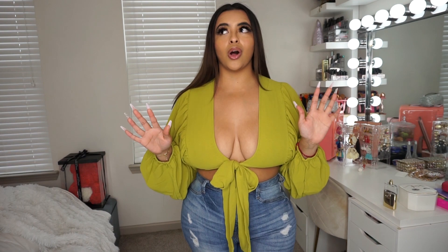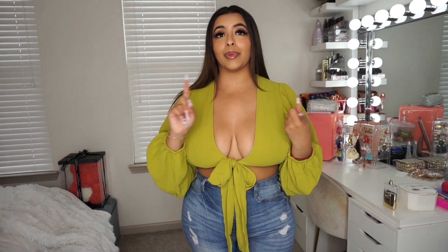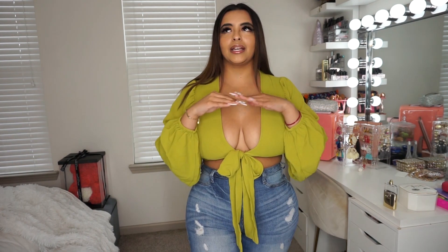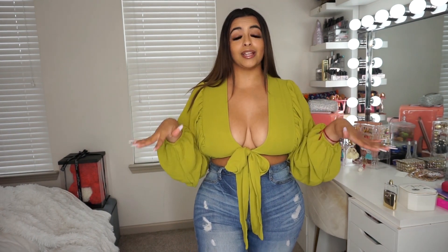Last year, I did a Boohoo haul where I bought a pair of Boohoo jeans and a pair of Boohoo denim shorts. Neither one of those fit. They looked horrible. The fit was just atrocious all the way around.